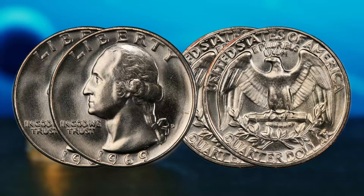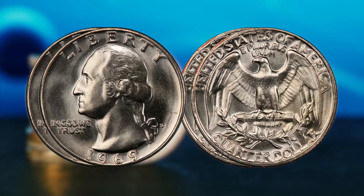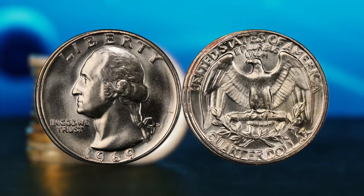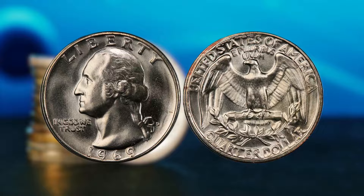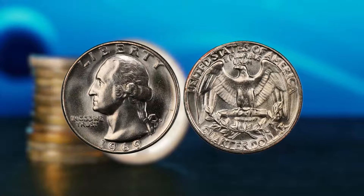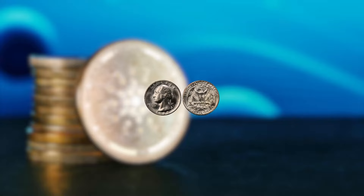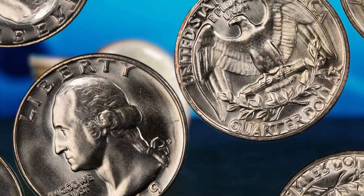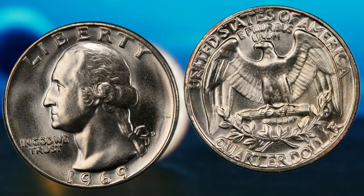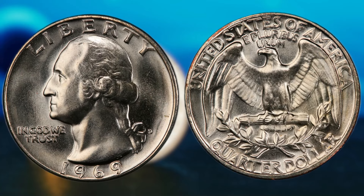Another factor that adds to the value of the 1969 Washington quarter dollar is its condition. Like all coins, the better the condition, the higher the value. If you happen to have a mint condition 1969 Washington quarter dollar in your possession, you could be looking at a very handsome sum of money. Even coins that are slightly worn can still fetch a decent price on the market. So, how much is the 1969 Washington quarter dollar actually worth? It all depends on the condition and rarity of the coin. In general, a well-preserved 1969 Washington quarter dollar can range anywhere from a few hundred dollars to several thousand dollars. And if you happen to have a coin that is in pristine condition, you could be looking at a potential six-figure payday. The best way to determine value is by consulting with a professional coin appraiser or using online resources such as coin pricing guides.